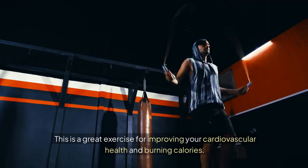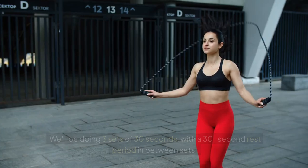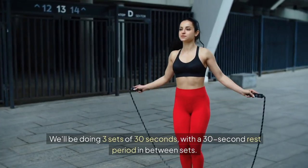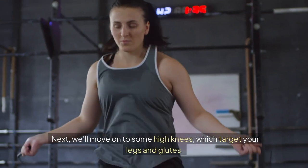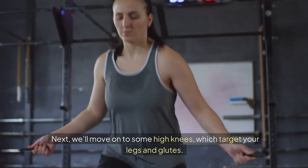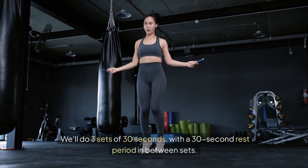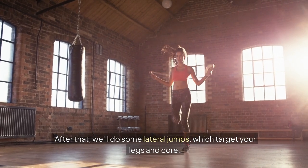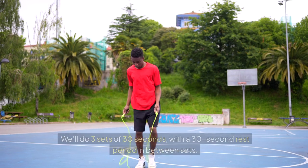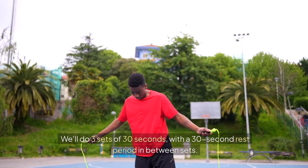The first exercise is the basic jump rope, a great exercise for improving cardiovascular health and burning calories — three sets of 30 seconds with a 30-second rest in between. Next, we'll move on to high knees, which target your legs and glutes, also three sets of 30 seconds with a 30-second rest. After that, we'll do lateral jumps, which target your legs and core, again three sets of 30 seconds with a 30-second rest in between sets.